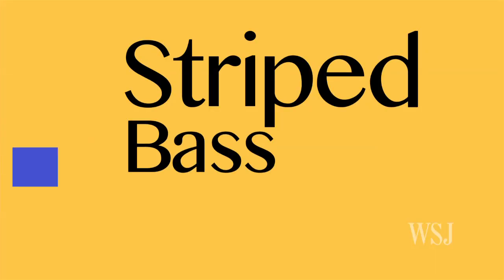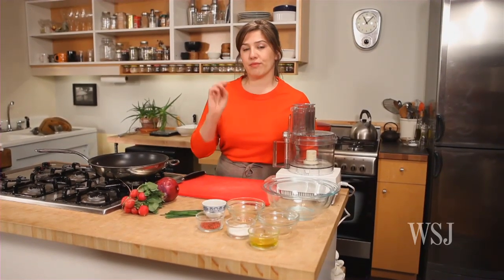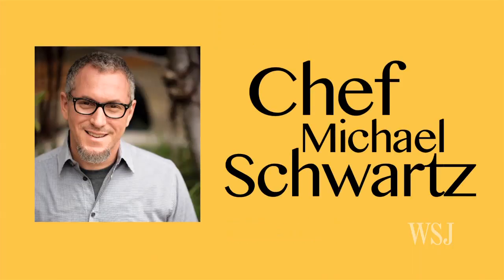Hi, my name is Kitty Greenwald and this is Slow Food Fast. Today we're making striped bass, a slaw, a pink peppercorn vinaigrette, and it's all going to be topped with ruby red grapefruit segments. This is from Michael Schwartz in Miami, Florida.